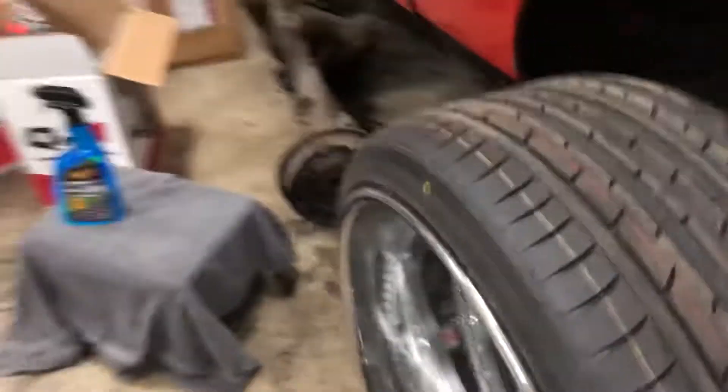That's a fat ass lip — eight inches. Thirteen inches overall. As wide as hell. Got a pretty big tire on it too.